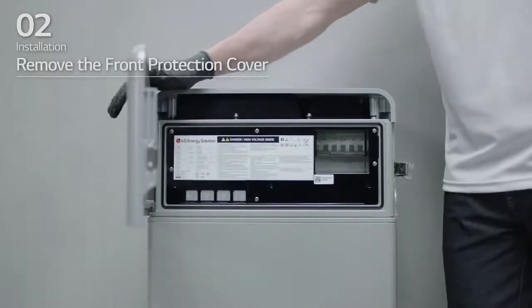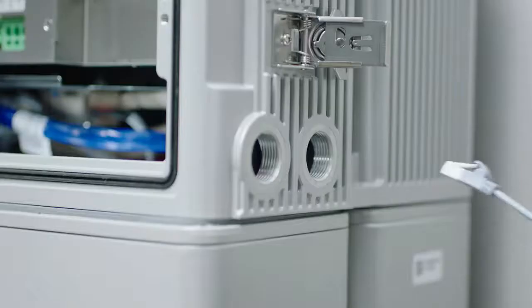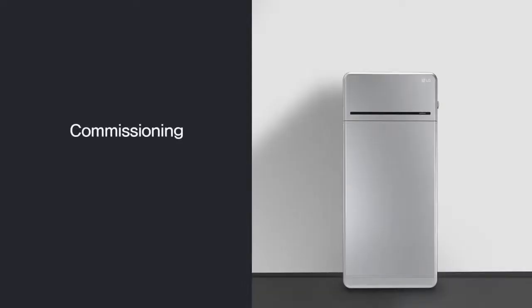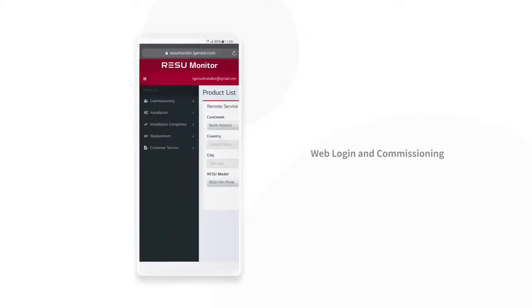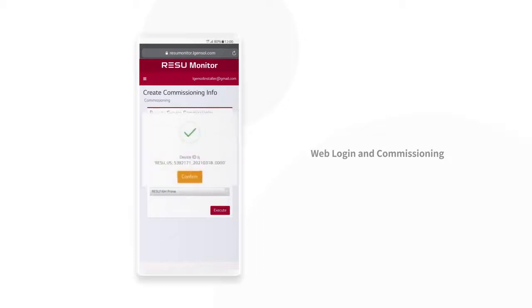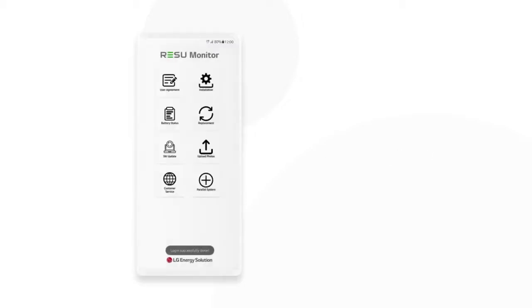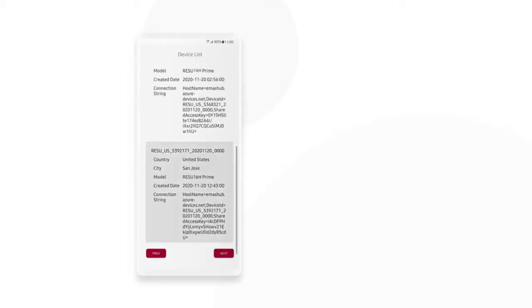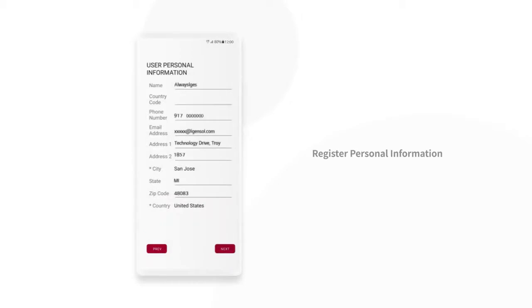Open the front cover and loosen the 6 bolts to remove the front protection cover. Insert the RMD Ethernet cable through hole number 2 and connect the cable. Then, complete the Rezu Monitor setting: visit the Rezu Monitor site and enter your ID and password. Access Commissioning on the left sidebar. Select Create Commissioning Info, fill in the information, and select Create.